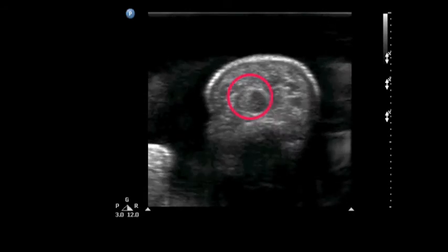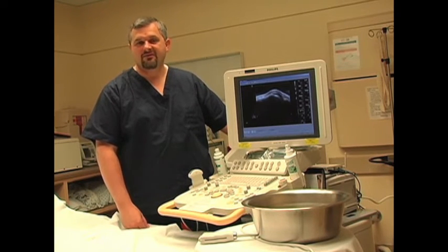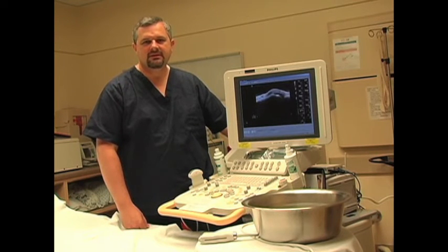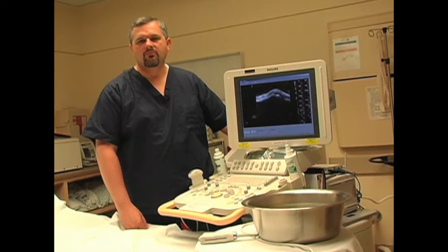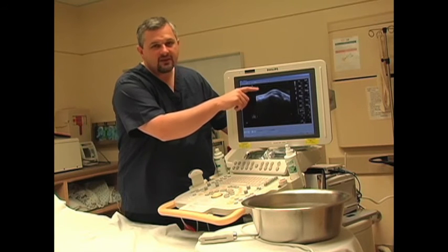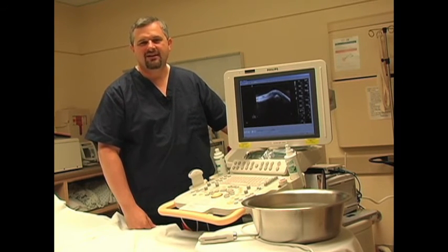Scanning up and down the finger in short axis, the tendons appear as fibrous bundles just above the bright white bone. As we've seen, the water bath is a powerful tool to help us obtain high resolution images of small parts such as the hand or the finger. In addition, patients benefit from minimal discomfort. Keys to remember are probe orientation, as well as adequate spacing between the probe and the finger, and looking for opportunities to use this powerful technique. Thank you very much.